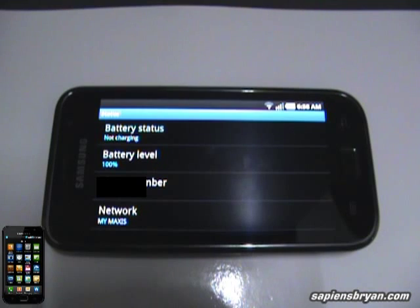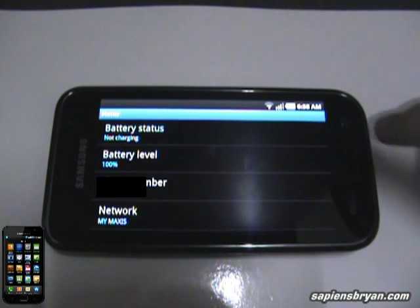This is a test to check how long the battery will last when connecting to a Wi-Fi network, from fully charged until the battery is flat. Right now, as you can see, the battery level is 100% and I'll connect to an online radio and let it run until the battery level is zero. Okay, let's start.